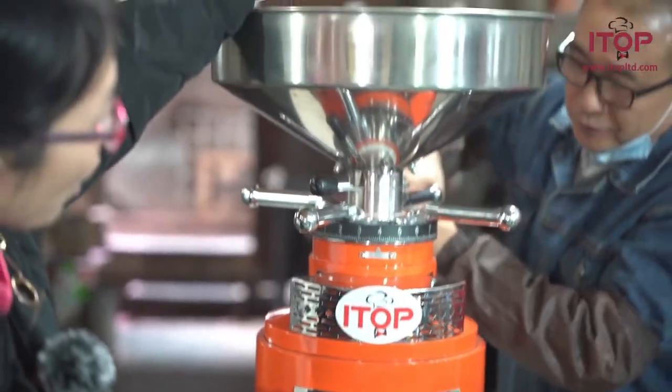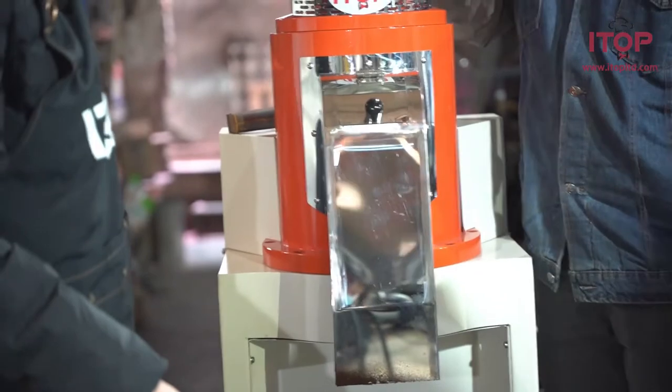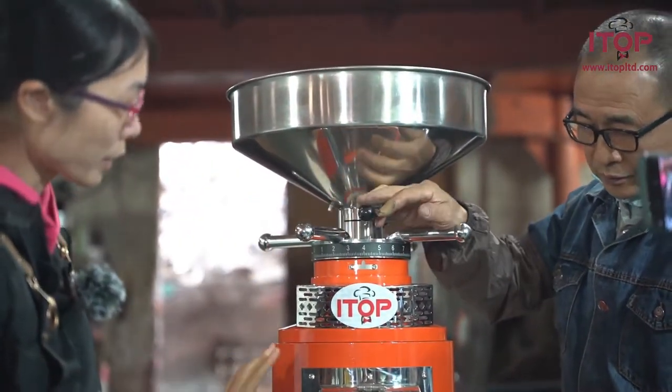Please note that we need to pour the coffee beans into the hopper before we use the machine and adjust its scale. If we start the machine without coffee beans, the burr may be damaged.